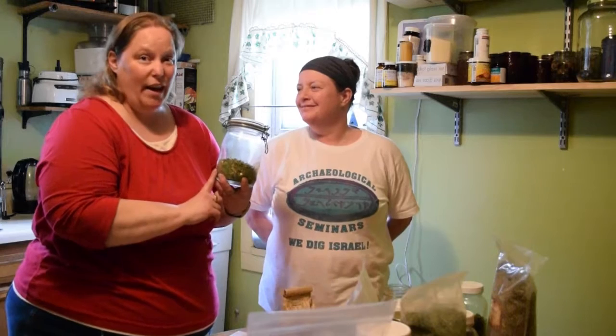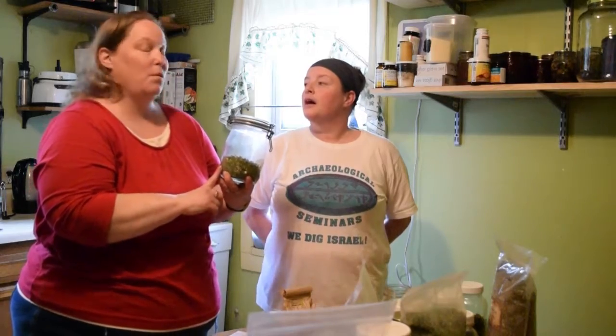You can enjoy this tea up to three times a week, and it's even safe for little kids. You want to be careful though — if you're allergic to ragweed, you don't want to use the chamomile, because chamomile is from the same family.